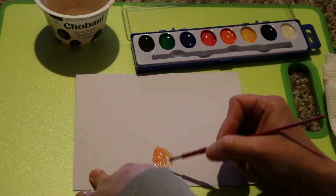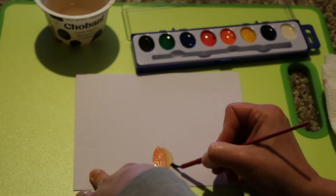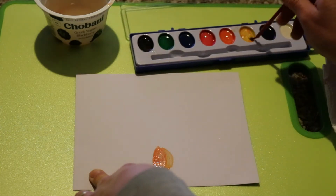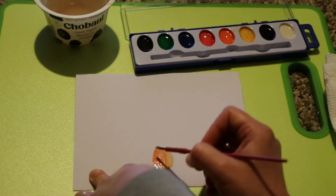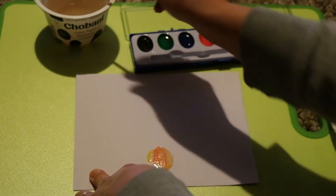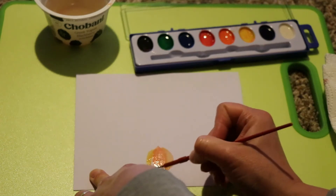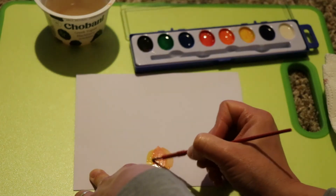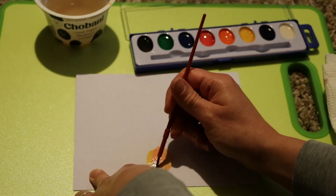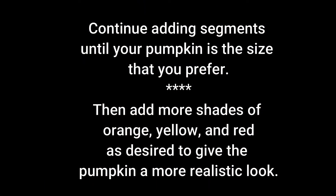We're going to make the pumpkin body have a more realistic look by switching between orange and yellow for each of the segments. You may notice that each segment is a wedge shape. You can shift between adding a C to one side and a backwards C to the other side and then fill them in with the brush. Make sure that you pay attention to the angle of your brush. You want to have a more upright position when making the edges of the segments so you can get a crisp line. Keep adding segments until your pumpkin is the size and width that you want.